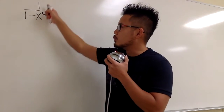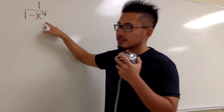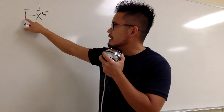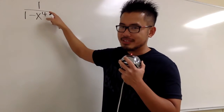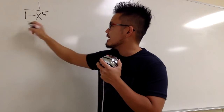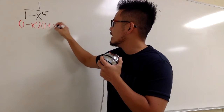Let's do the partial fraction for 1 over 1 minus x to the fourth power. First, we have to factor the denominator. This is the same as 1 squared minus x squared squared, so we can factor this as 1 minus x squared times 1 plus x squared.